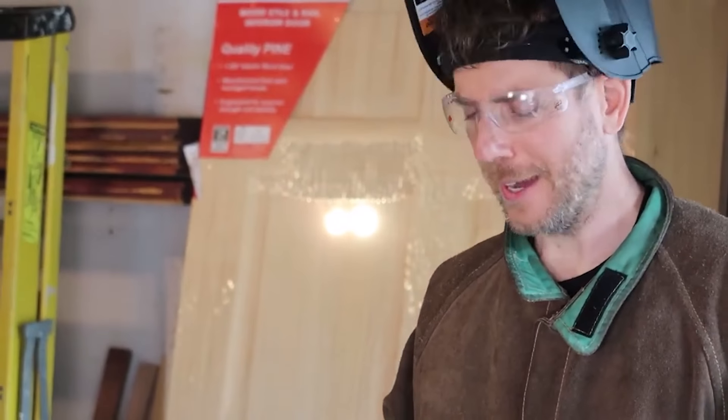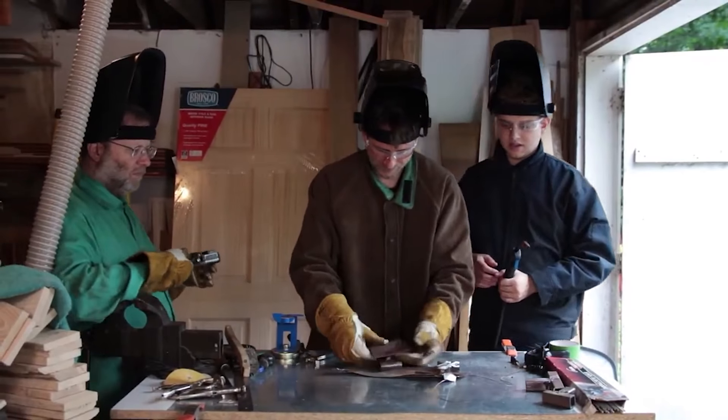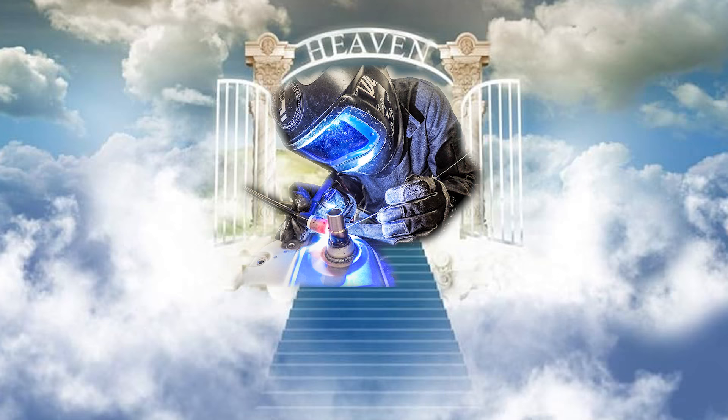Mr. G taught us how to stick weld, which is a great way to get started welding — he's an awesome teacher. He took this skill, which I thought was just like magic, something I would never be able to do, and made it accessible. One afternoon later, we were welding pieces of metal together. This is the first piece of steel that I welded — not pretty, but that's where you learn from. We went on to learn how to MIG weld and then TIG weld.